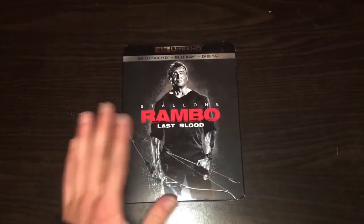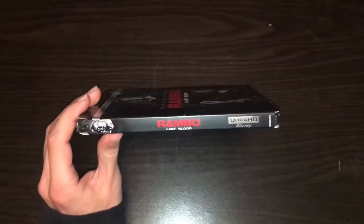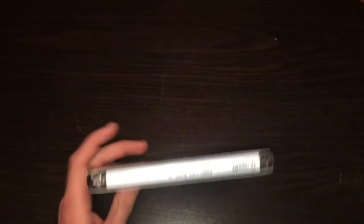So here's the cover of it. This is the 4K edition — that is the front, that is the spine. Looking straight down at it, that's what it looks like. One of the few movies I still see that actually puts that plastic tape on the top.